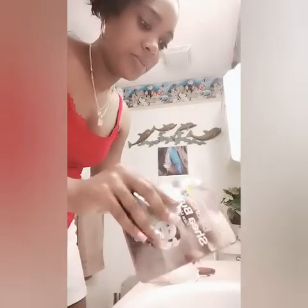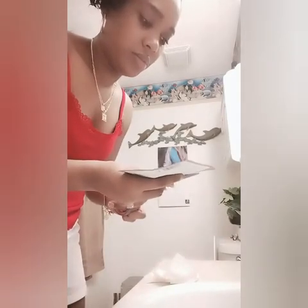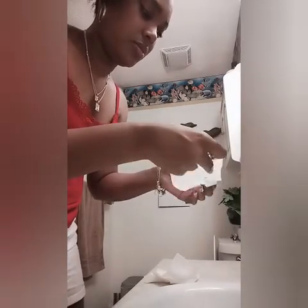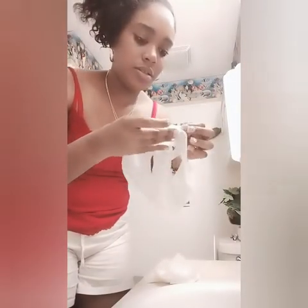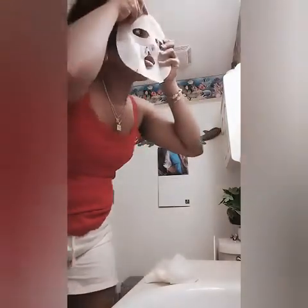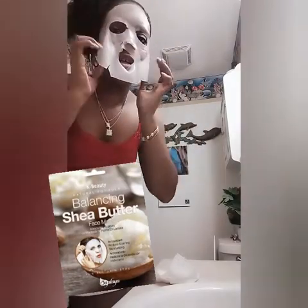Now I'm looking at the instructions and going ahead to open the packaging for this mask. As you guys can see, this is how the mask looks — it's very moisturized and it smells so good, like shea butter. I'm now placing it on my face and smoothing it out as I go.